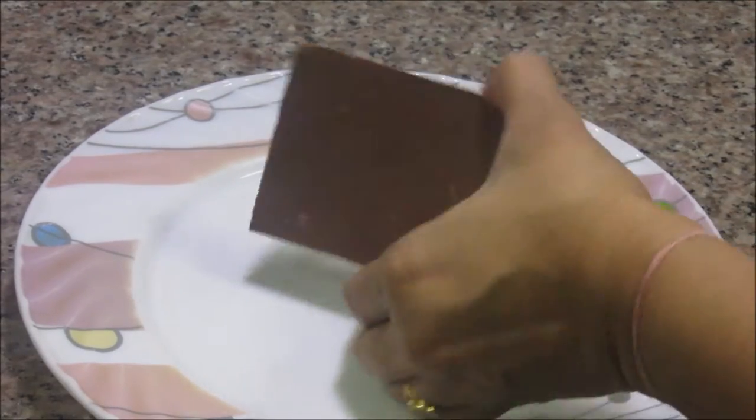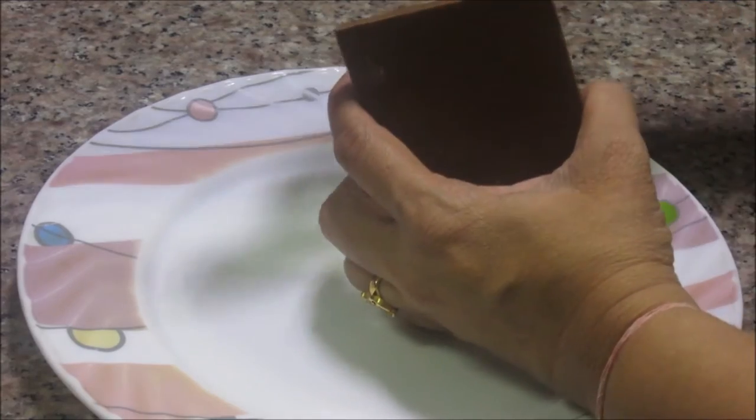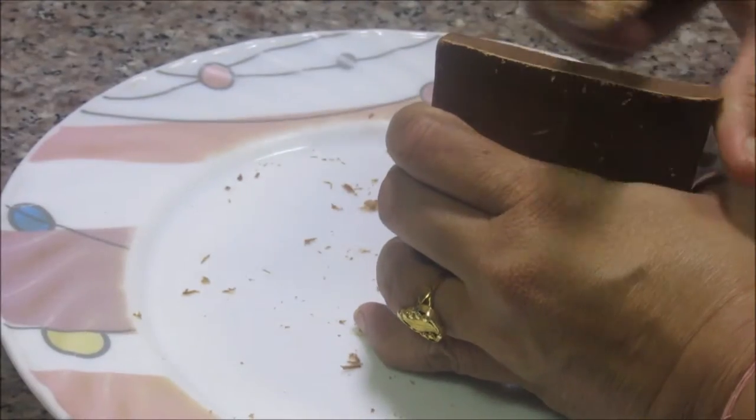Chocolate shavings as per requirement. For making chocolate shavings, take any bar of chocolate and a potato peeler, and just run it through.